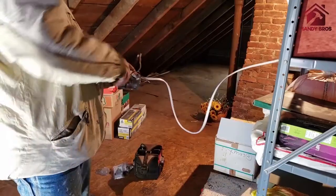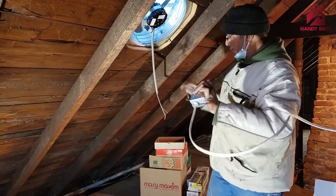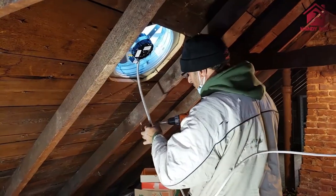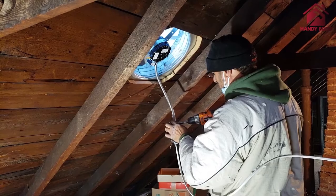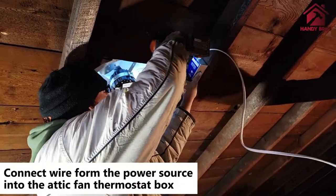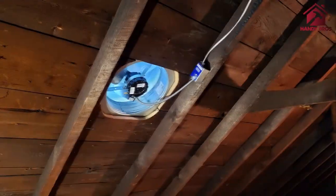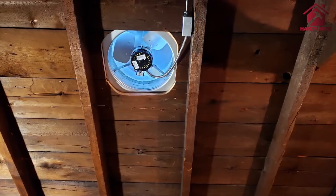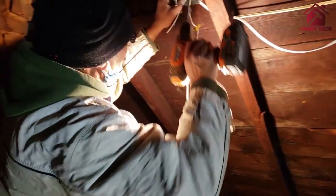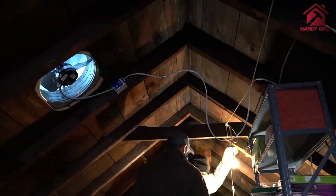Lastly, we're going to finish the installation by providing power to the attic fan. You could either hardwire it directly to a power source, or you can add a switch in between. This attic fan also comes with a thermostat, which helps to regulate the temperature of your attic.